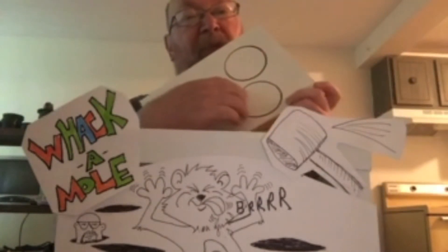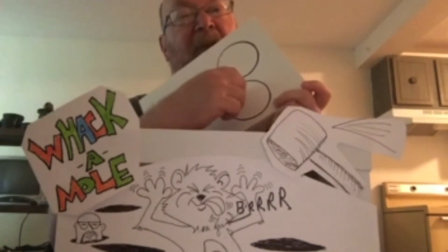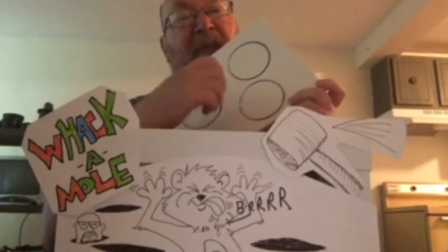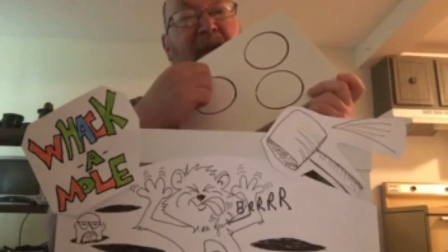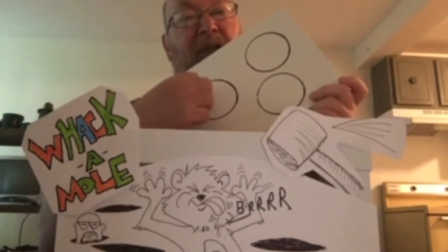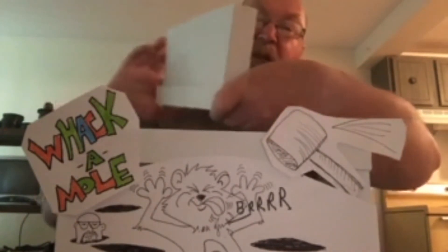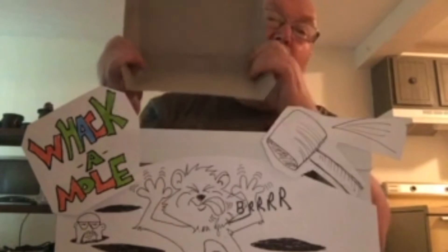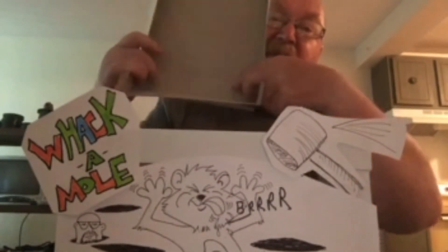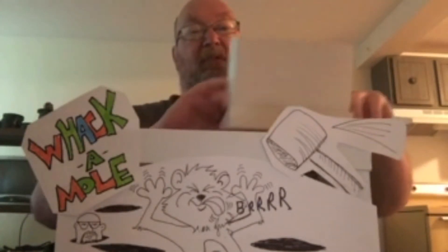To cut out the holes, I used a skewer to poke a hole through and then cut out my circle. Be careful doing that — you can have your parents help you with an exacto knife to cut a little cross and then cut out the circle. Once you get your holes cut out, you put the dividers in like this and staple the sides and tape down the bottom.